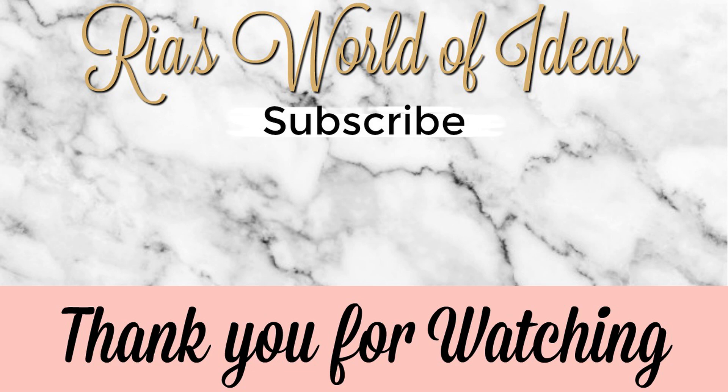Hey guys, don't forget to click on the picture in the middle of the screen so you can subscribe to my channel and get notifications on all the new videos that I put out. Check out these other two videos I have posted on my channel on either side of my picture. Have a great day!